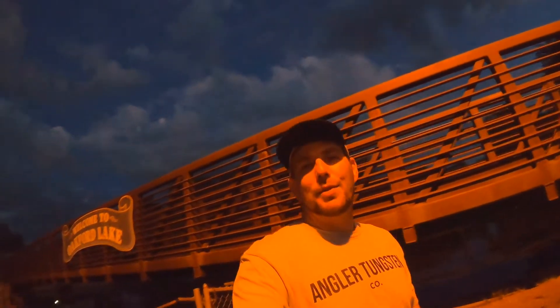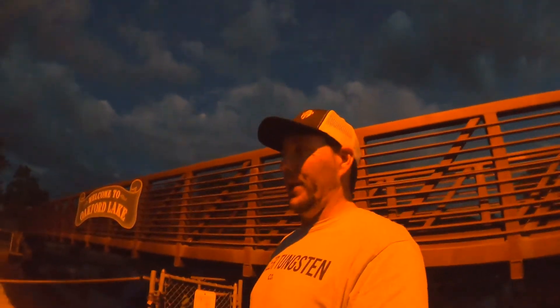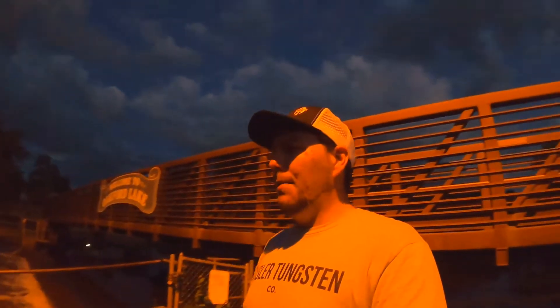Alright, thanks for tuning in — we're going to do some night fishing tonight. We got a light above us, so hopefully you can see me a little bit. We're at Oakford Lake spillway here; this is the lake over here and it spills down into Crosswicks Creek. There's catfish, there's carp, there's bass, there's all sorts of stuff in here.